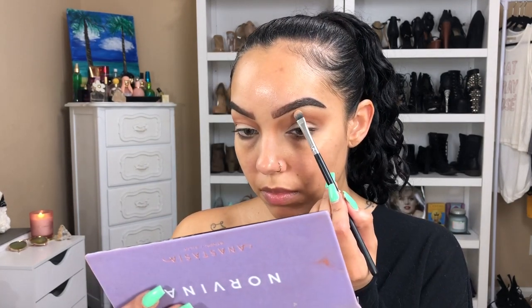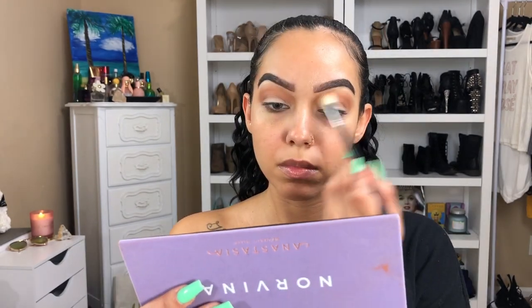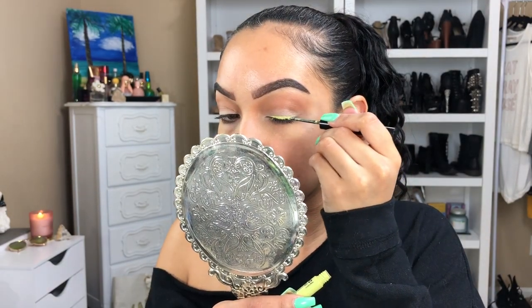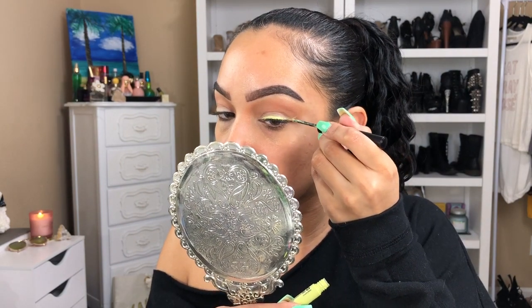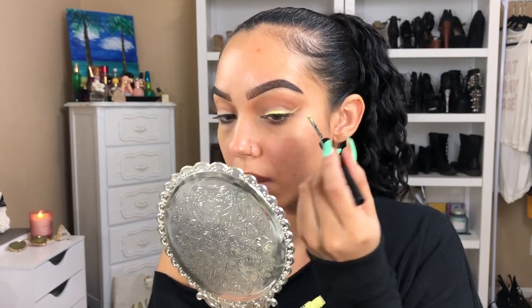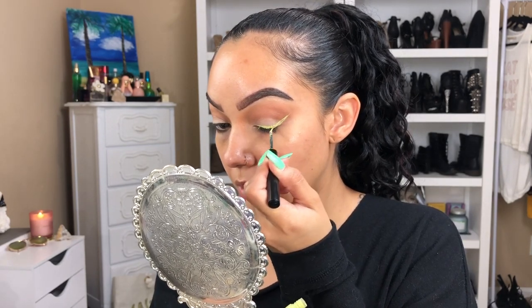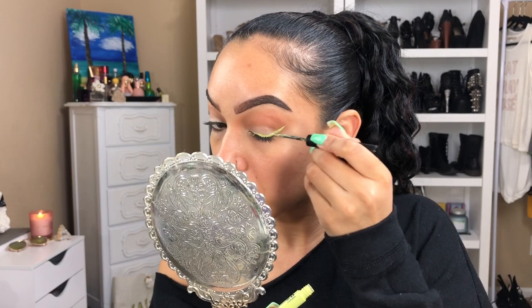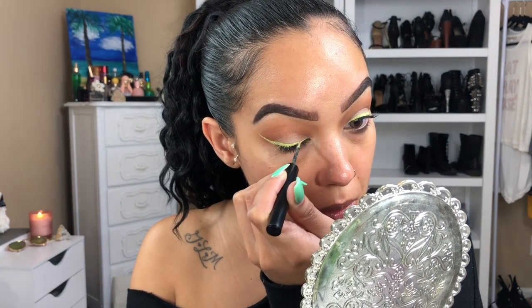Going back in with the color base and placing that right under the brows, then blending everything out with a clean blending brush. Now comes the fun part — we're using the NYX Vivid Brights Liquid Liner in the color Vivid Escape, just drawing a thin line and winging it out. Keep in mind these liners dry pretty quickly so you have to work fast or work in sections, otherwise you might get a flaky effect. But if you work fast they'll dry perfectly and look super cute.